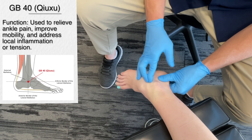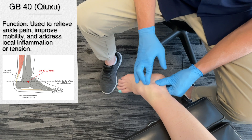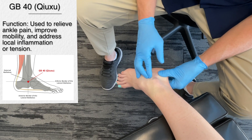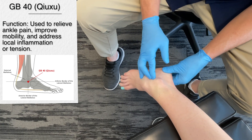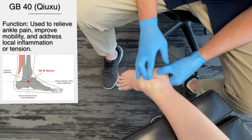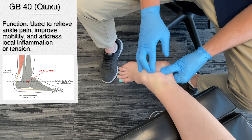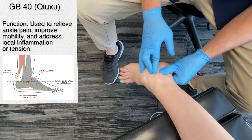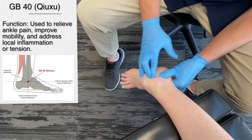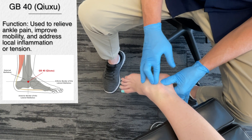Gallbladder 40 is used to improve circulation, reduce inflammation, and regulate the nervous system, which helps to support joint mobility and reduce pain in the ankle. In TCM they talk about clearing dampness — what that basically means is reducing swelling and improving the body's overall response to stress and tension, in this case in the lower extremities.